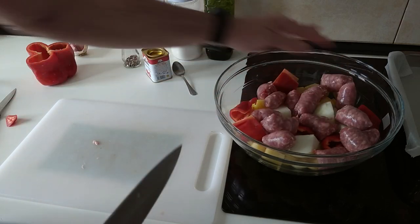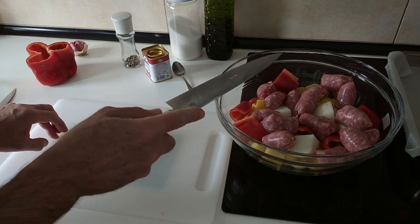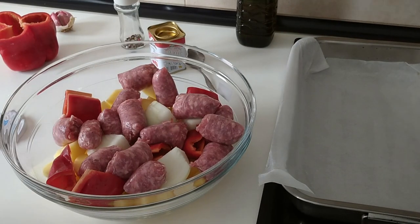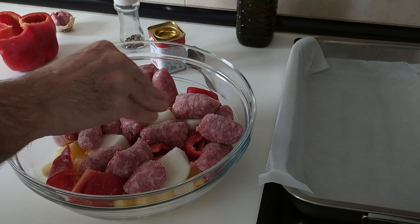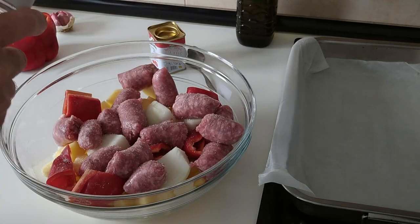Right, so everything is in there. Next I'm going to add some salt and some black pepper.